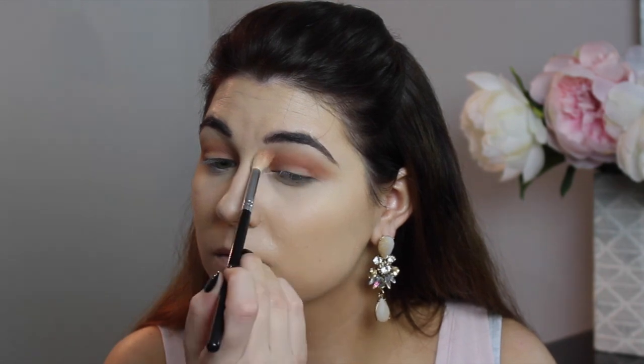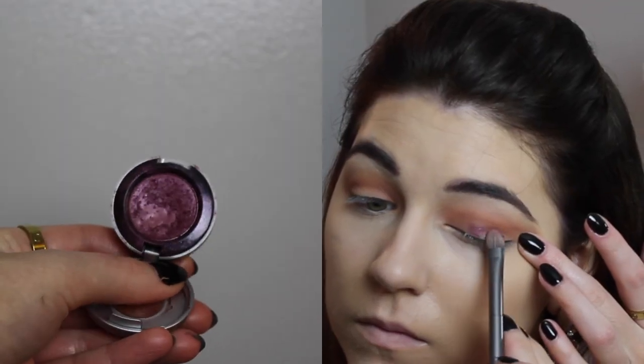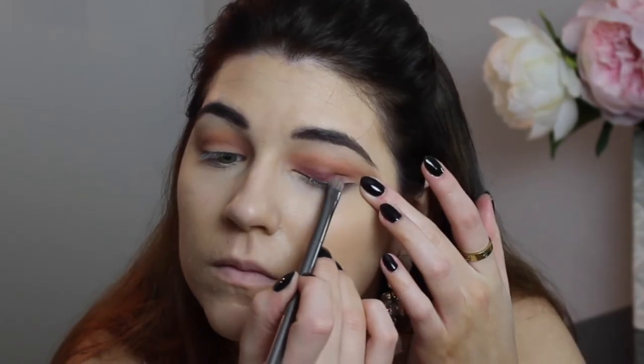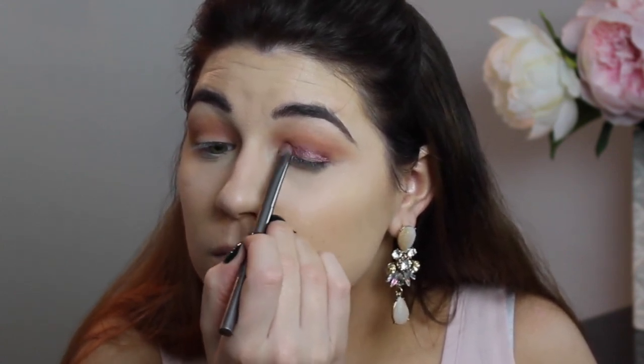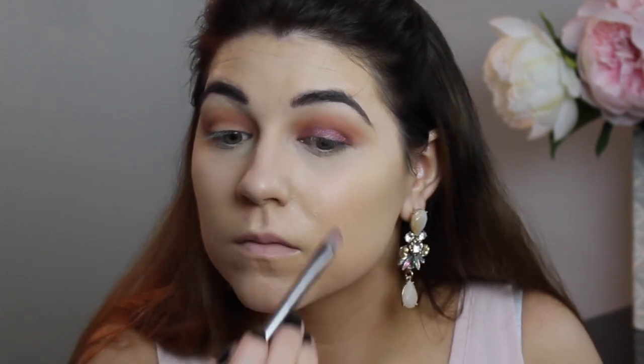Don't be afraid it's going to get everywhere — it's really going to make the look come together. Then I go back with my big fluffy brush and blend everything together again. Now I'm going in with the Urban Decay eyeshadow in the shade Last Call. I've owned this shadow forever and it doesn't even look like I've made a dent in it. It's a beautiful cranberry, wine, purpley shade with a metallic sheen — not overly metallic — and it really complements the warm shadows in the crease.